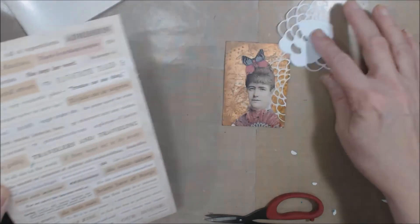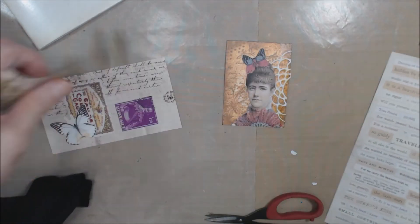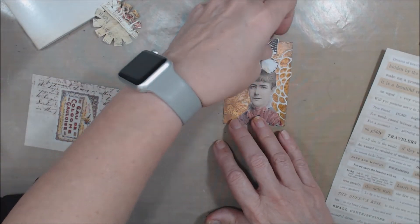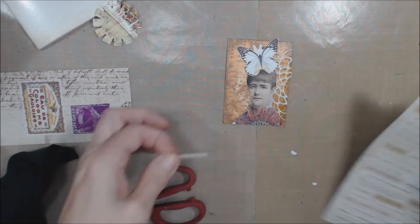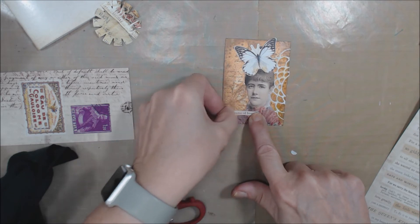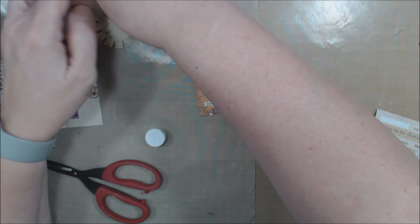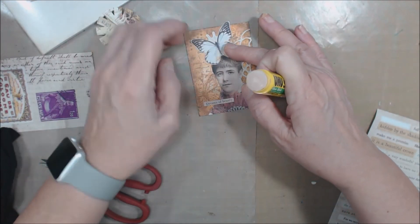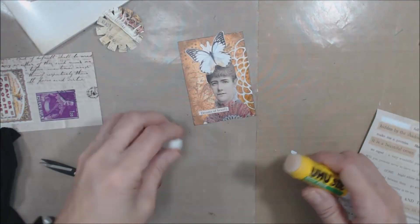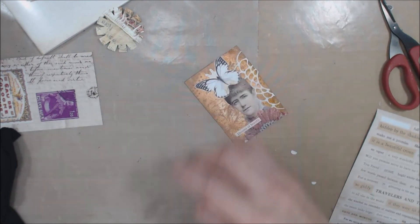I need a quote of some type. Let's do that butterfly — I think I do want it. And I'll use this — it says 'dreams of beauty.' Let me get my glue and we'll get that down, like so. I'll trim that off.